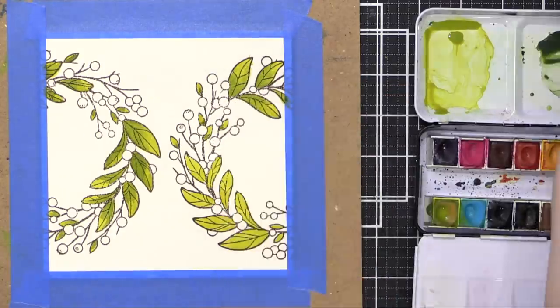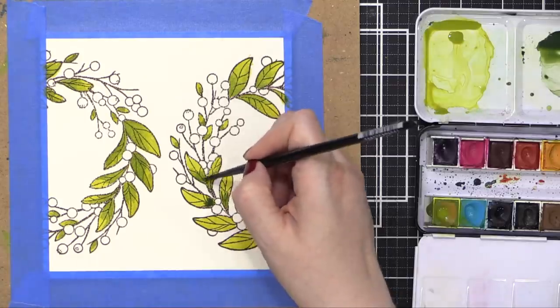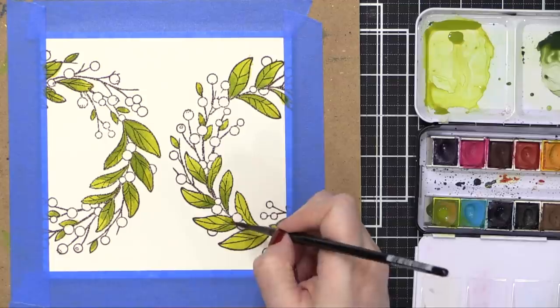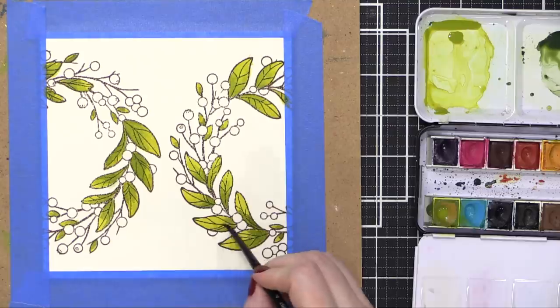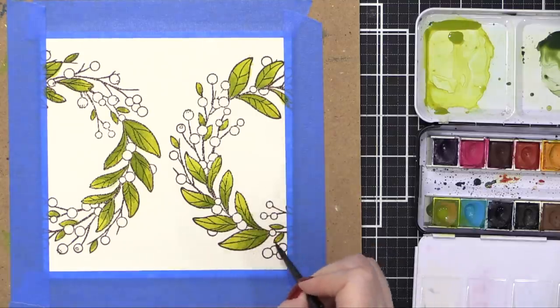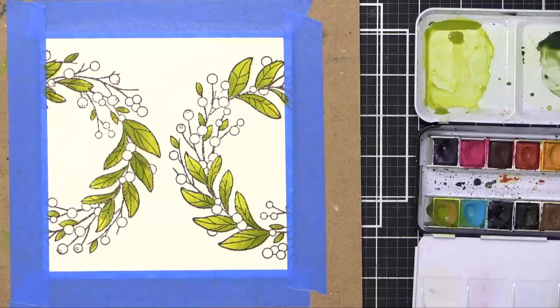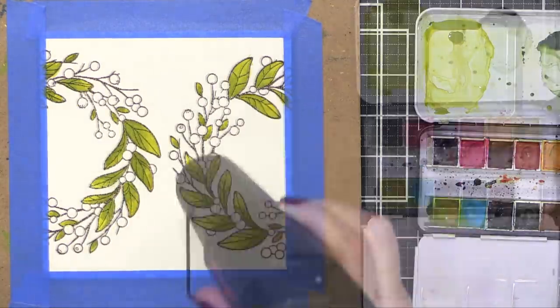If you want to keep it as a harsher line, I think it looks really cool — it's definitely a watercolor look, so don't hesitate. If it leaves lines like that, just go ahead and leave them in. After I painted all my leaves, I'm going to come in with my heat tool to just speed along the drying process. You could just let this air dry or use a hair dryer — just whatever you need to do to get it completely dry.